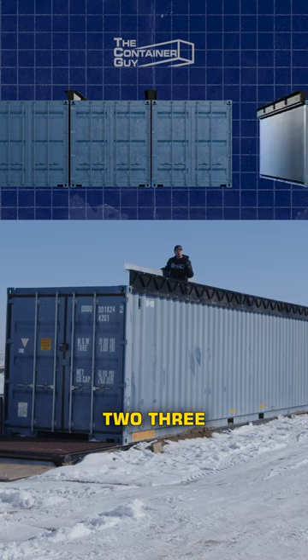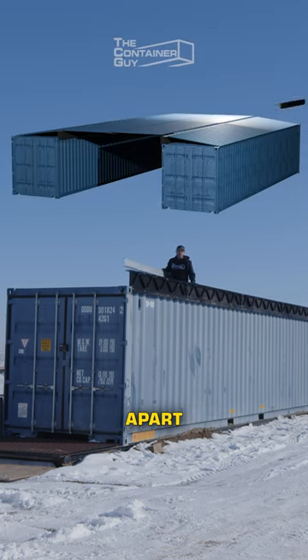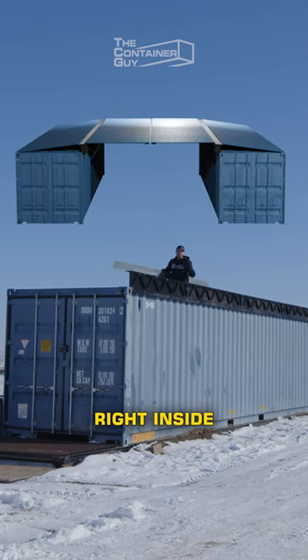It allows you to connect one, two, three, even up to four containers together. Or you can spread your containers apart, have yourself a nice pitched roof straight across, and give yourself an open atrium right inside of there.